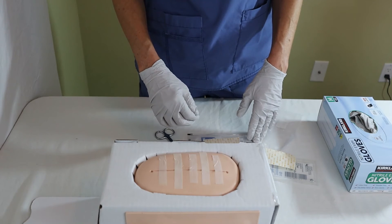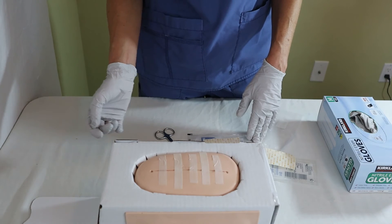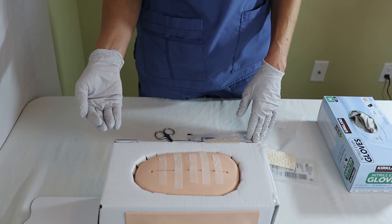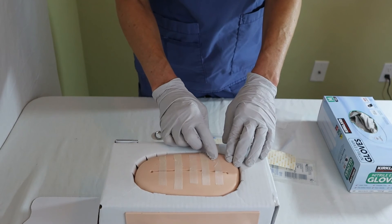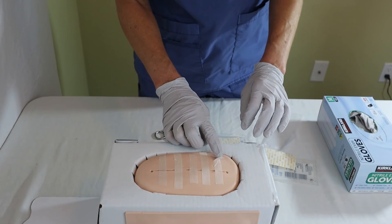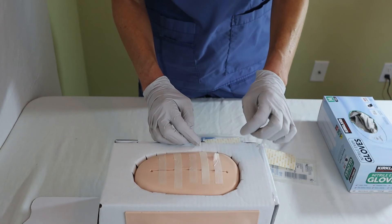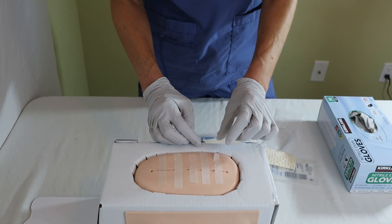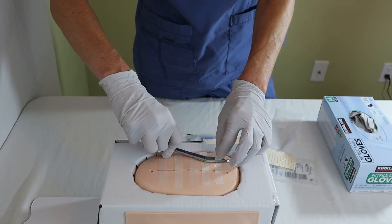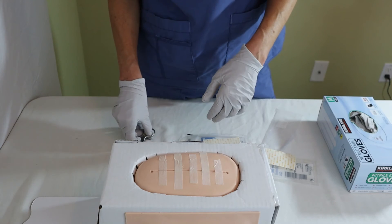The patient will usually ask when these come off, and the answer is they don't come off — they will fall off automatically. At this point of wound healing, the patient will be able to shower, and eventually the edges will start to peel off. The best thing to tell the patient is: if the edges start to peel, don't pull off the SteriStrip because you might disrupt any granulation tissue or open the wound again. Just trim the edges, and eventually the strips will fall off on their own.